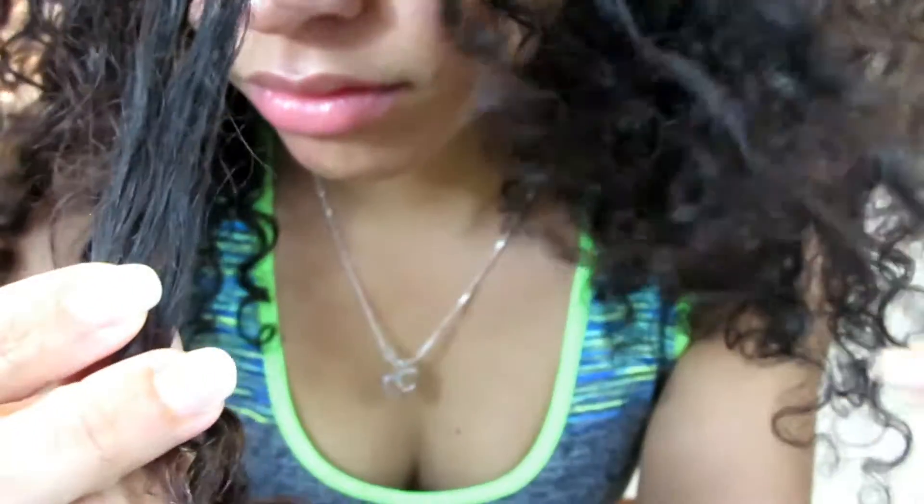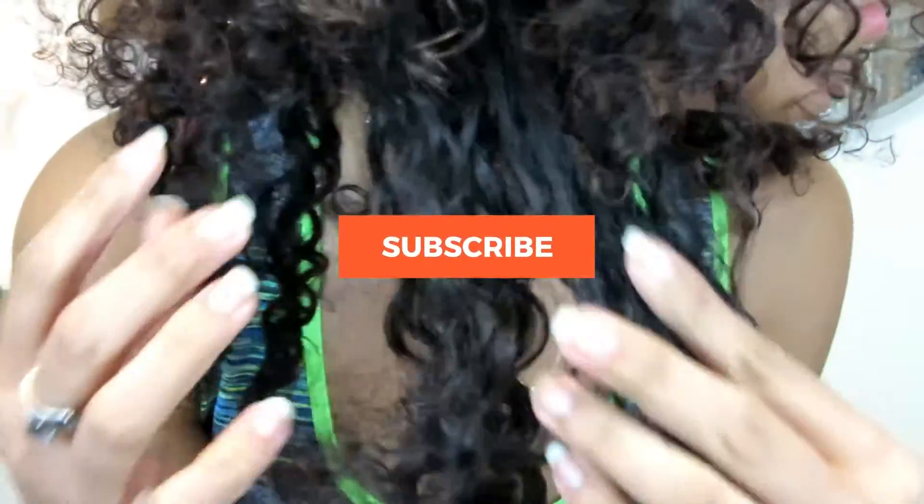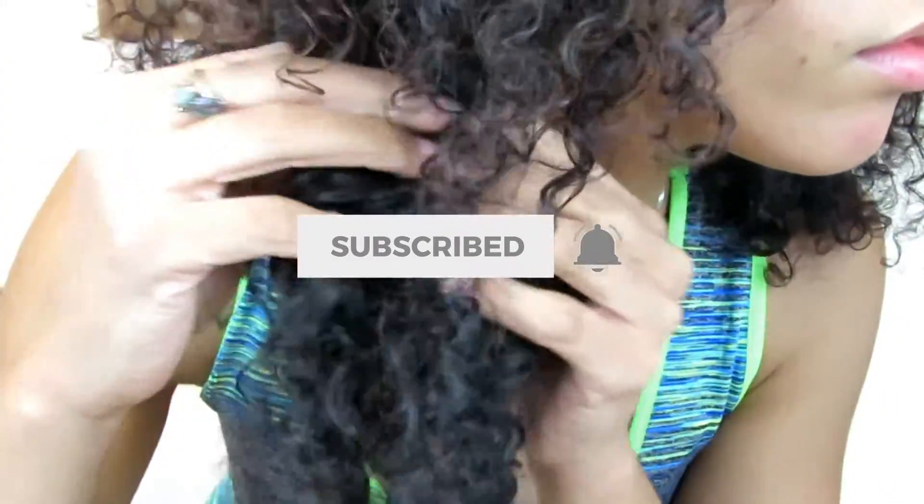What's up guys! If you're new here, my name is Jackie — welcome to my channel. In today's video I'm gonna show you my go-to hair mask. Before we begin, please go down and click the subscribe button and the bell button so you can get notified every time I post a new video.